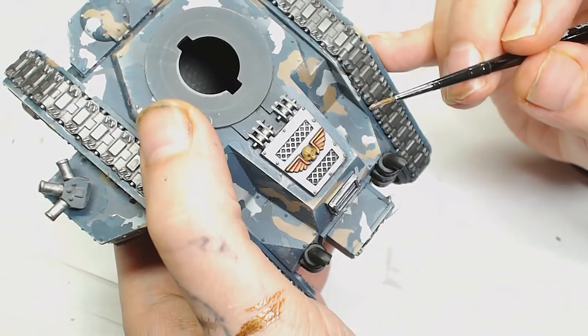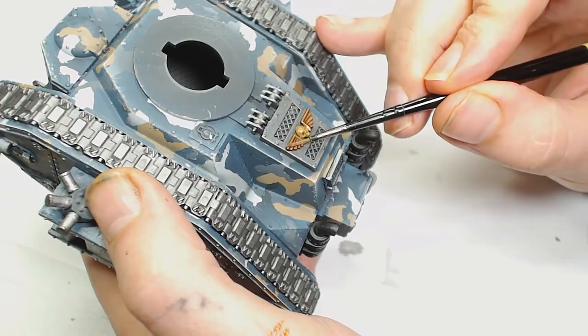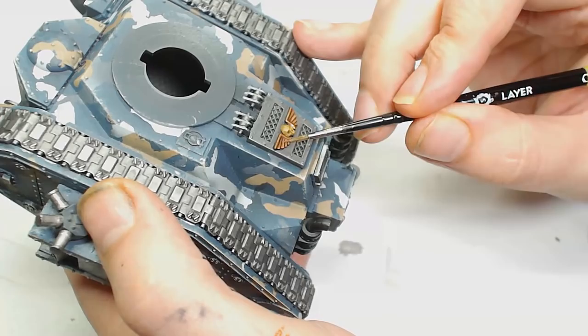I started picking out the aquilas a little bit more including the one on the turret. That's Brass Scorpion with a bit of Runelord Brass added to it, because I didn't want to jump between paint ranges — I mixed it to make that transition across the wings more subtle. You want to get the two main top parts of those wings and then follow the rest of the feathers along the tips and edges.